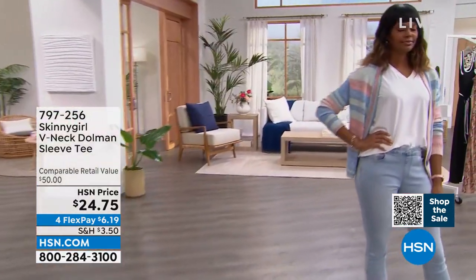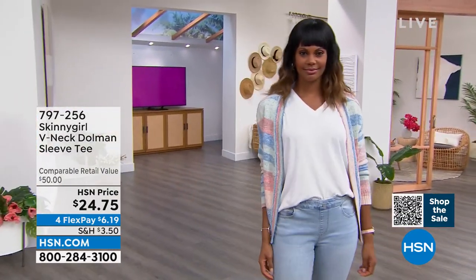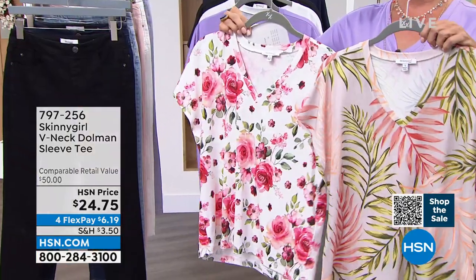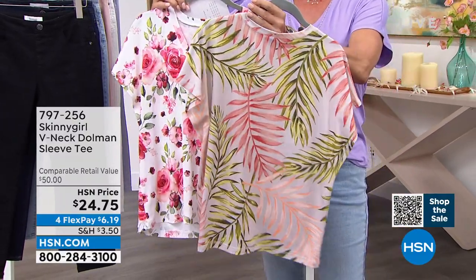That palm print with that pink jean is so pretty. The back of the palm tee is a lilac shade, so it pairs back great with the lilac jean. It's got a faint lilac. I love that. These are designed to go back with these jeans, which I love. I love the rose one I'm wearing — the whimsy of the pattern, but the sophistication and the expensive look of the pattern.